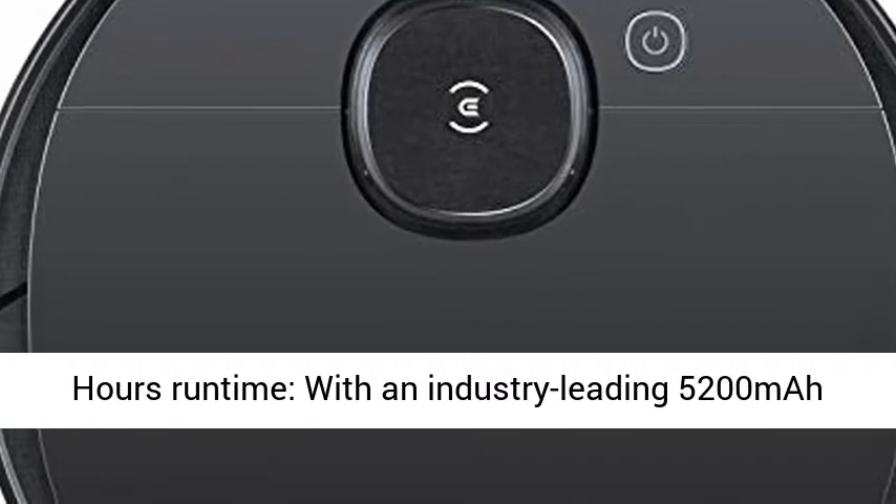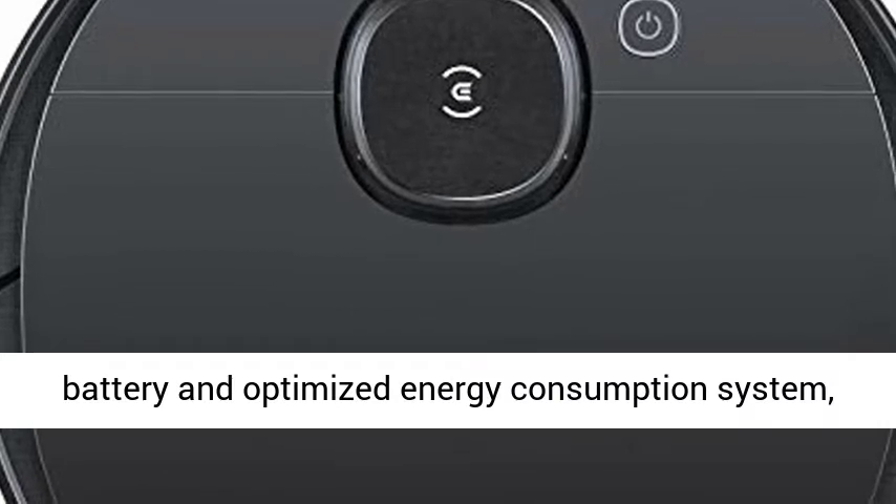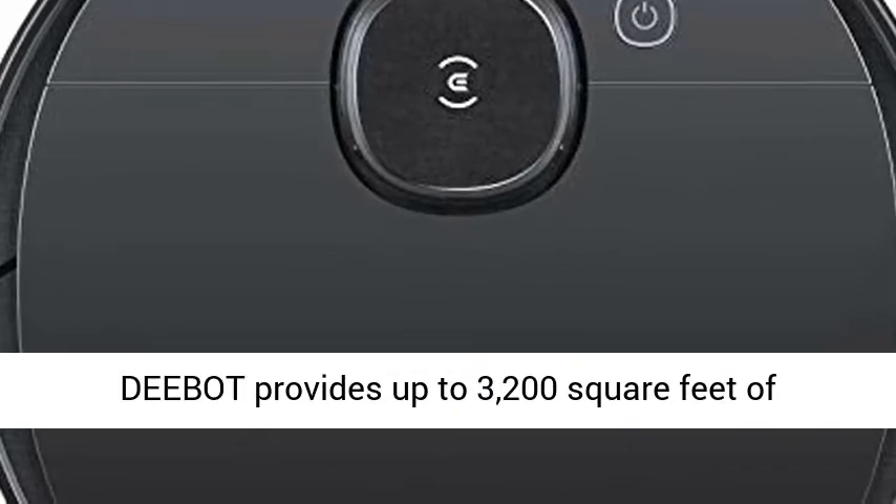With an industry-leading 5,200 mAh battery and optimized energy consumption system, the DBOT provides up to 3,200 square feet of coverage on a single charge.